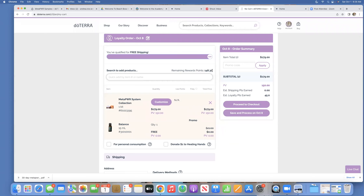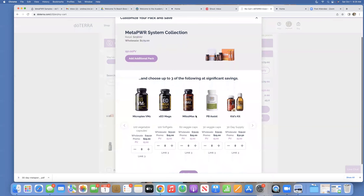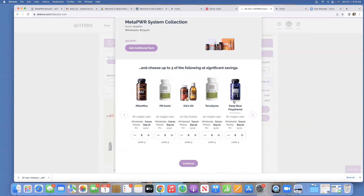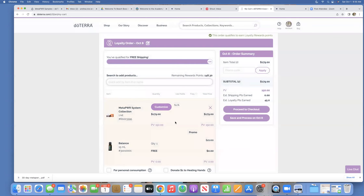I've been saving points, so I have $148 worth of points already available on my account. In your loyalty rewards order, the Metapower collection and the lifelong vitality pack have a customize button next to them. If you click that button, it will allow you to add additional products for additional savings. For example, the Deep Blue Polyphenols — regular $45.50 with your wholesale account — but if you add it on to Metapower, they'll give it to you for just $25. There are some really great savings when you add products to kits in your loyalty rewards order.